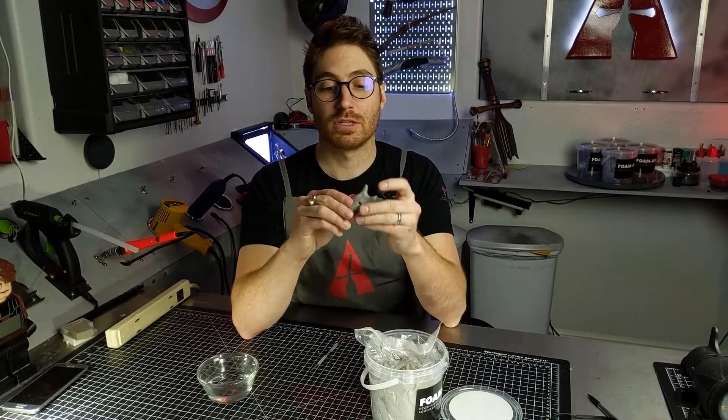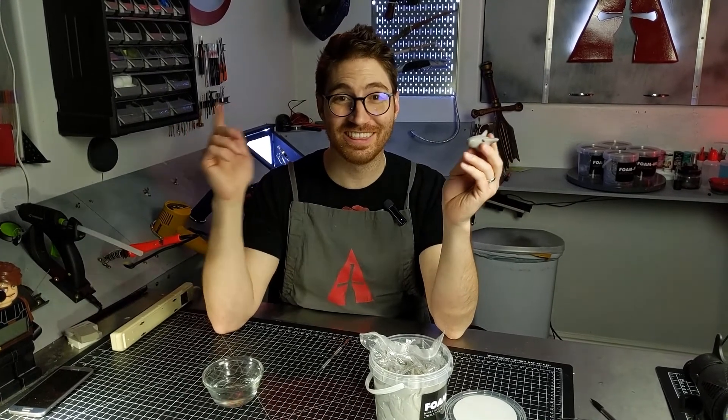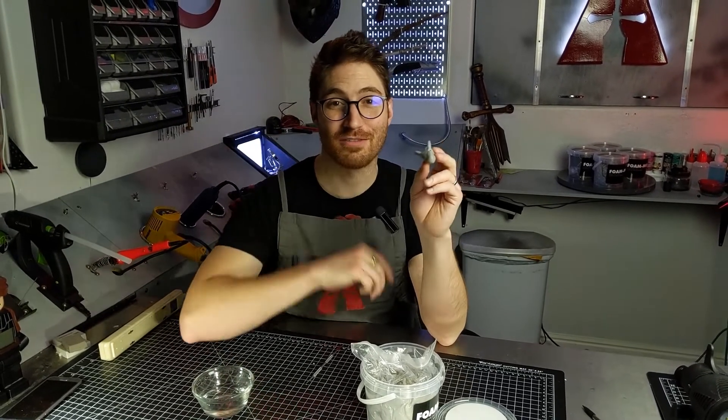So there you go — pretty simple trick. Just dip your finger in some water and continually rub it across the surface to keep it moist so it doesn't dry out on you while you're working. Hopefully this is a helpful tip. If you liked this video, give it a like; share it with a friend who works with FOMO or other foam clays. We'll catch you guys in the next video. Thank you so much — cosplay on, my friends.